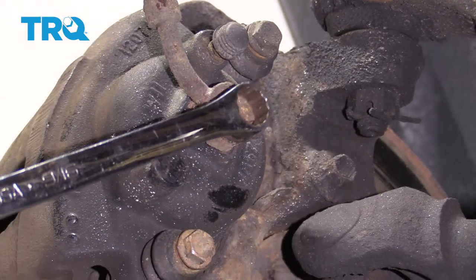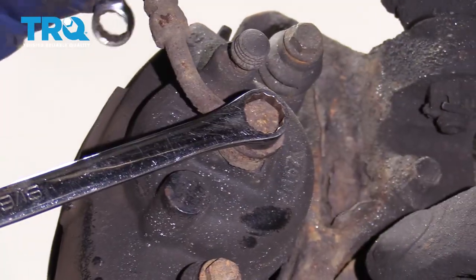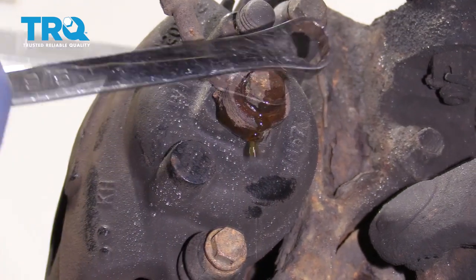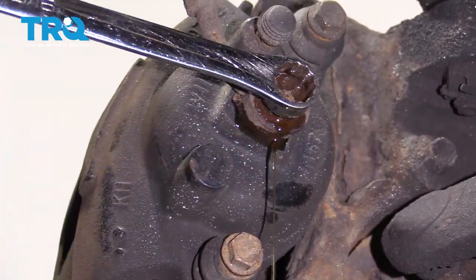Now with a 9/16 wrench, I'm going to break free this caliper banjo bolt — that's where the fluid comes in from the flex hose. You're going to get a mess, so I have a catch pan.